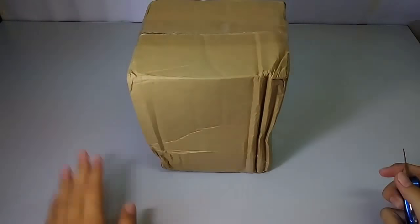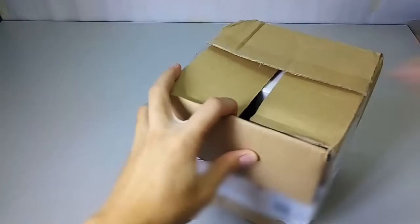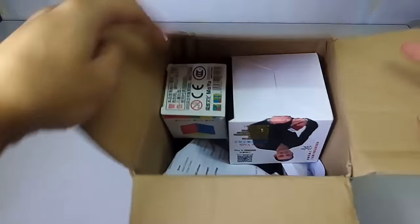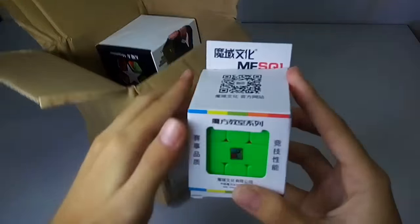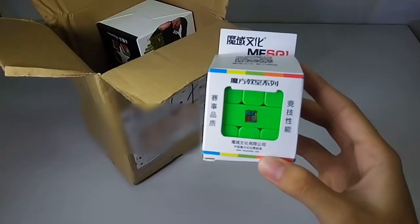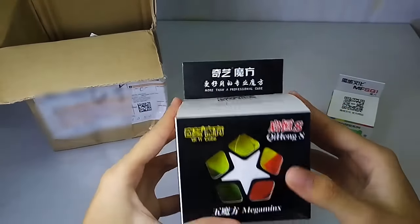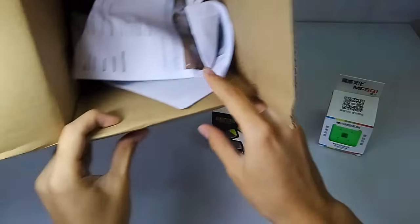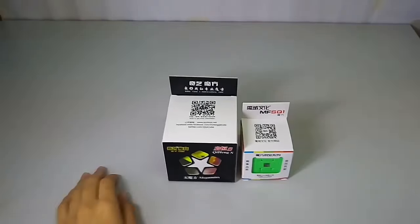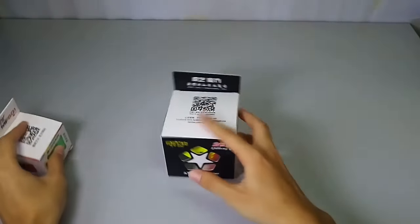So in this package we have the EMF Square One, the Chi Heng S Sculptor, and let's see the Megaminx first.